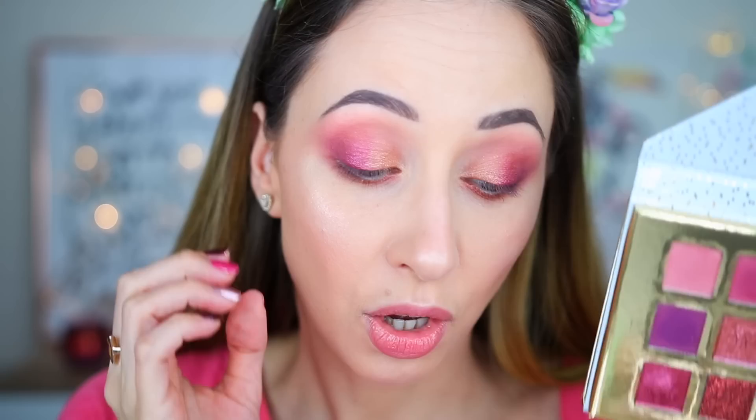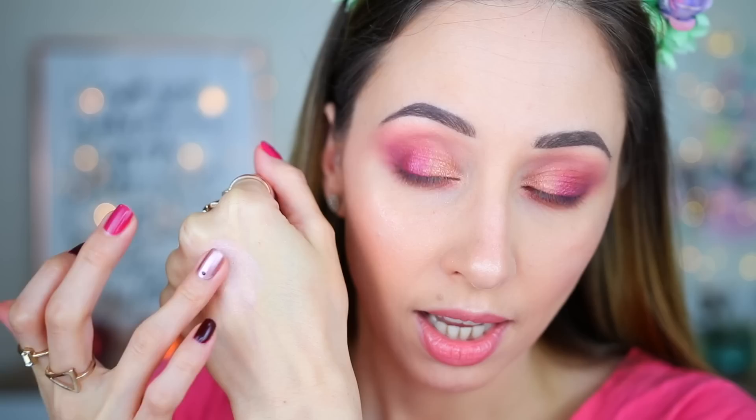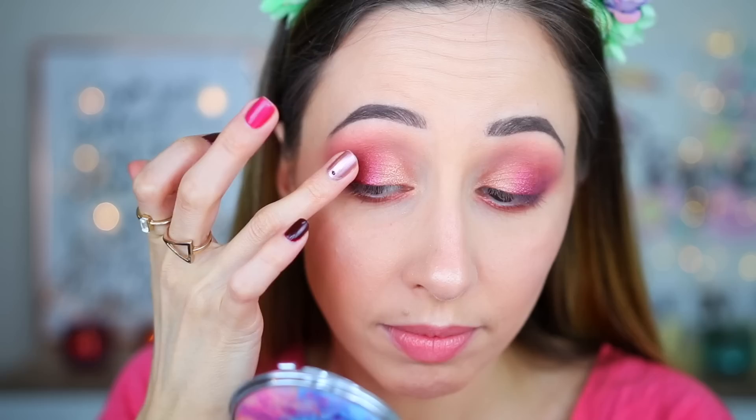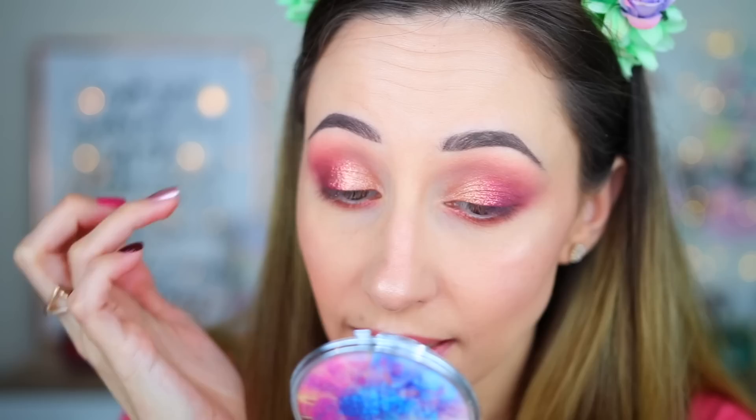I want to use a little bit of the glitter from the palette on my eyes. First I'm going to use the glitter primer 'Get Your Glitter On.' What I don't like about this glitter primer is that it has a pink sheen — it's not transparent — and also it's not a very sticky primer. I'm taking the glitter and adding it on my eyelid — it looks very nice! I also took the light champagne eyeshadow again and used it on the edges of the glitter. I think it looks super fantastic!